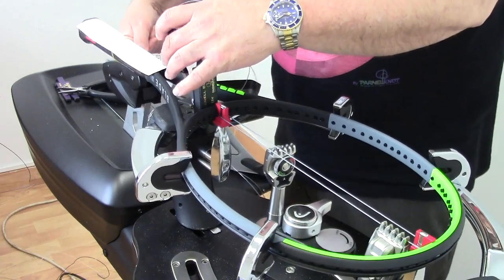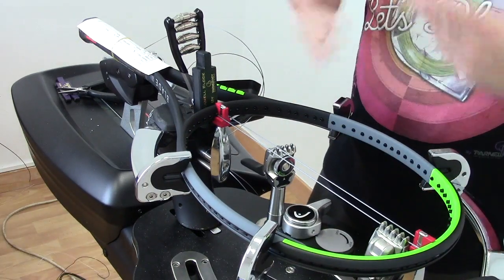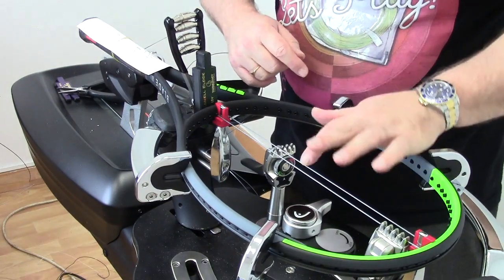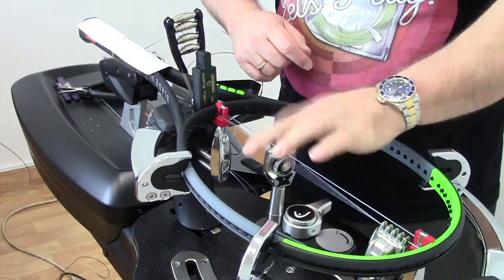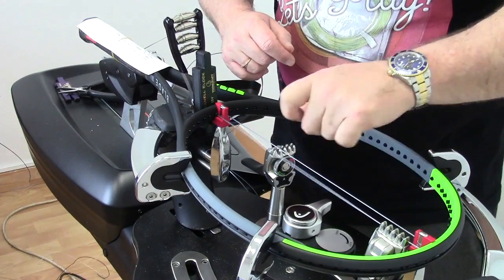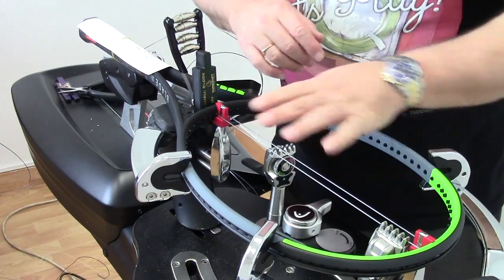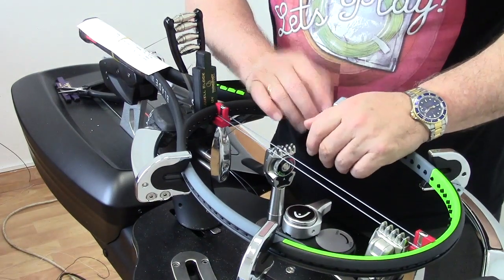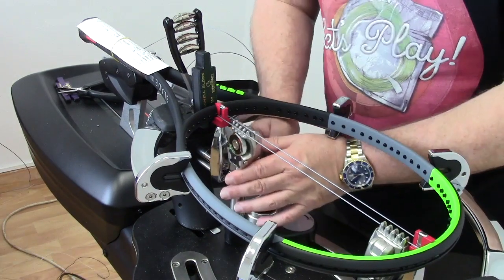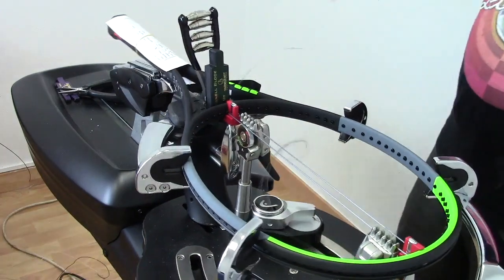Now we re-tension this side to get perfect tension. A lot of people put both clamps on straight away, which means you haven't got perfect tension on this one or on this one — you can hear the tone. So if we were to put a clamp on both of these, we would not have perfect tension. So now that we've re-tensioned it again, we put the clamp on, and we're good to go.